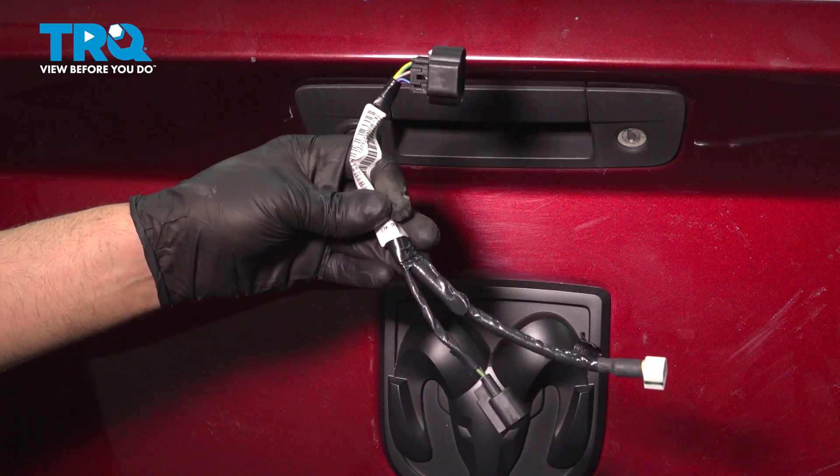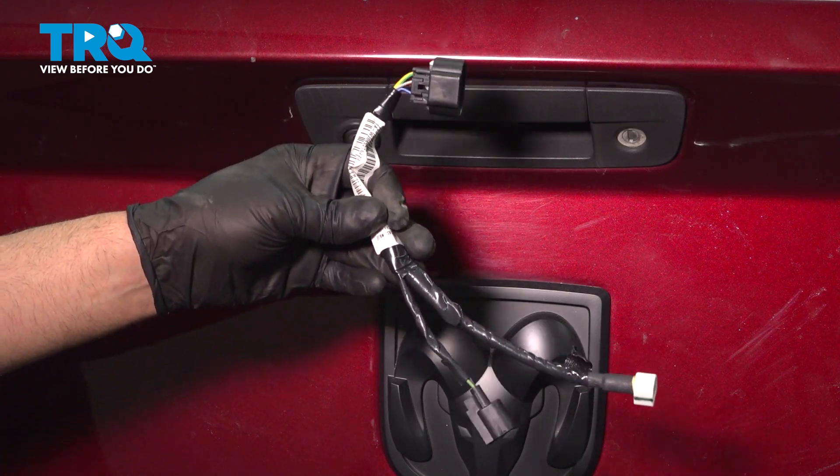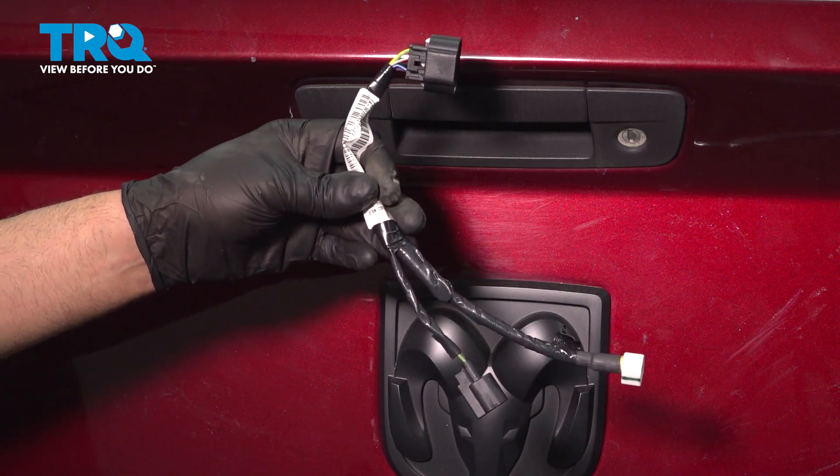In this video, I'm going to show you how to replace the wiring harness for the parking assist camera on this Ram 1500. Let's get into it.